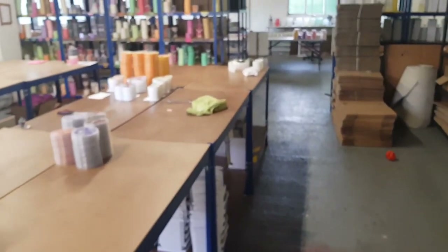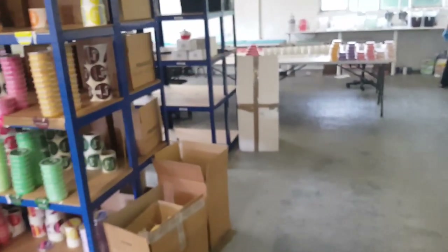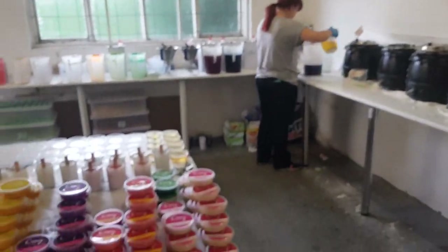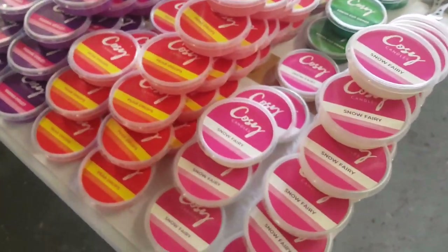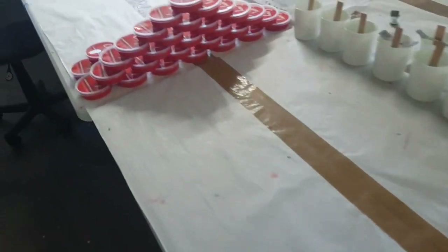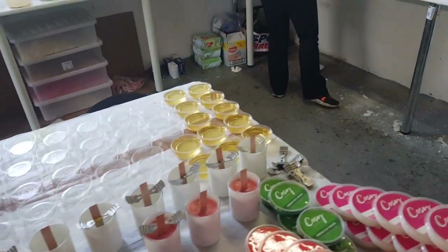Today has also been a bit of a mammoth pod-making day. As mentioned earlier, we've got lots of pods to make and get out, and that's something Tam has been working on. You can see there are a few different ones here just drying off and setting, with some more over here still happening.